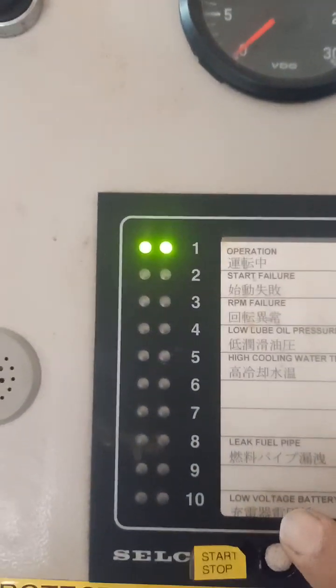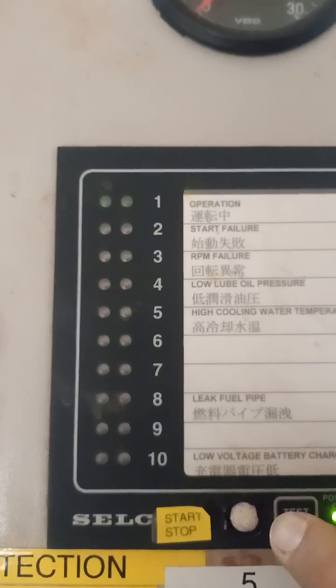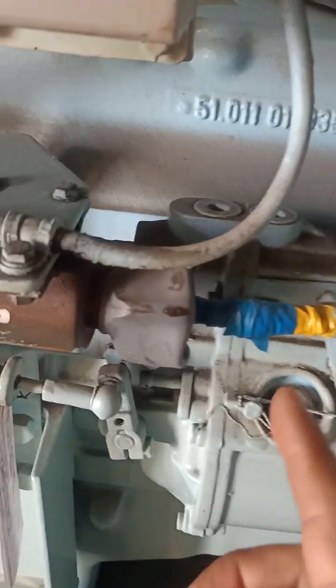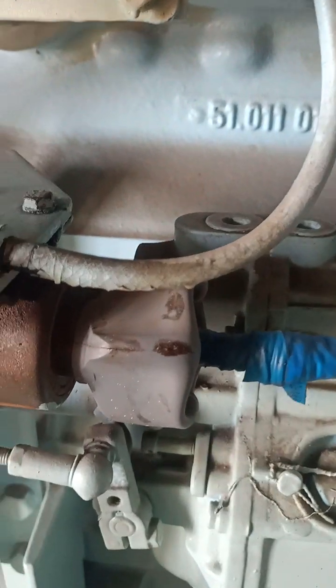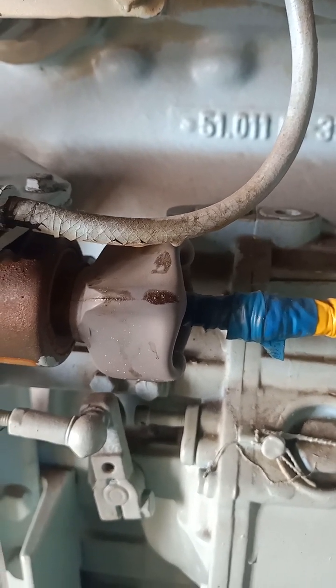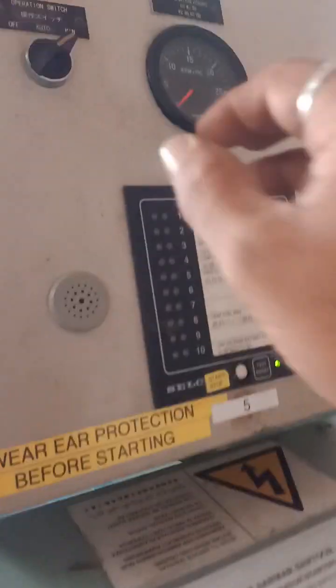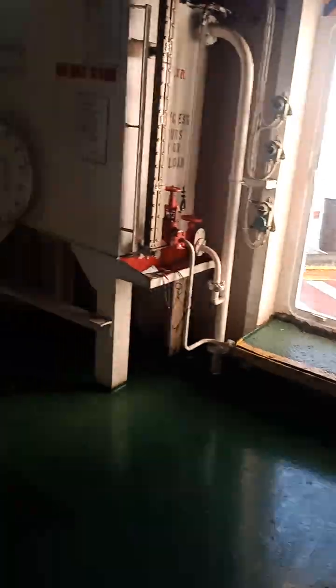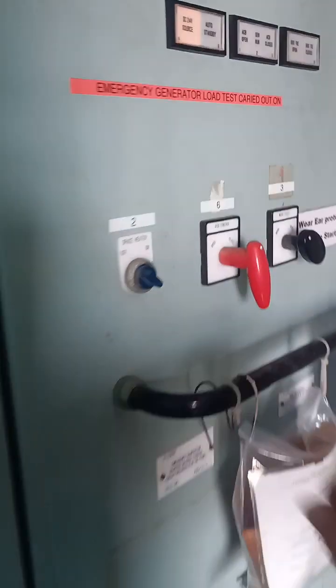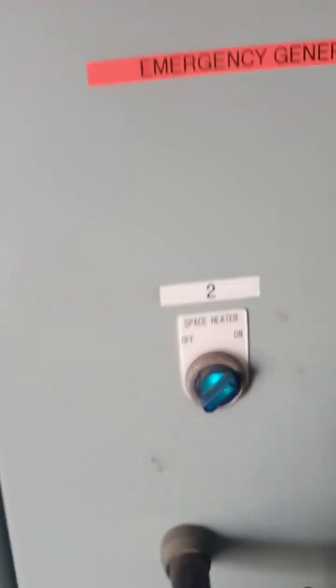Yeah, it's burnt off. Till now this one was in inside position, so it came out. Now we can put it to auto.